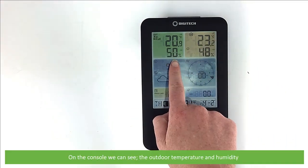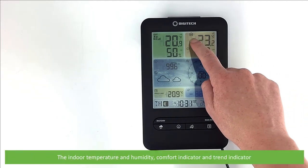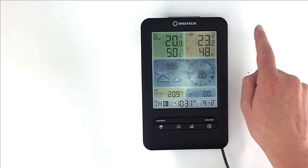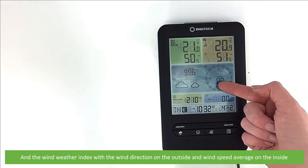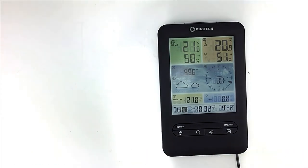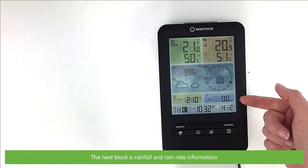On the console we can see the outdoor temperature and humidity, the signal strength indicator, trend indicator for both temperature and humidity, the indoor temperature and humidity, comfort indicator and trend indicator. The next block of information displays barometric pressure and forecast, and the wind weather index with the wind direction on the outside and wind speed average on the inside. Below this is additional calculated weather information — feels like temperature, heat index, dew point and wind chill.